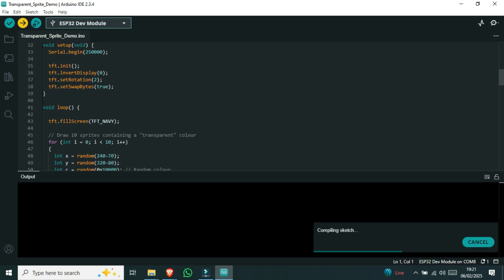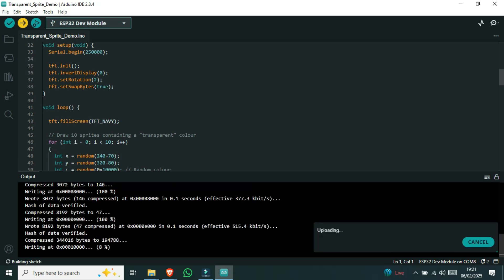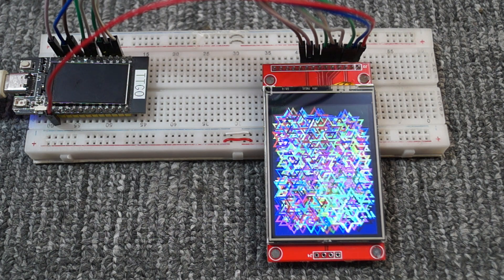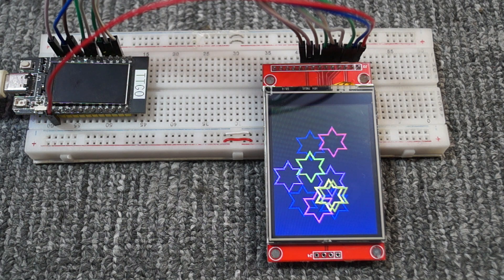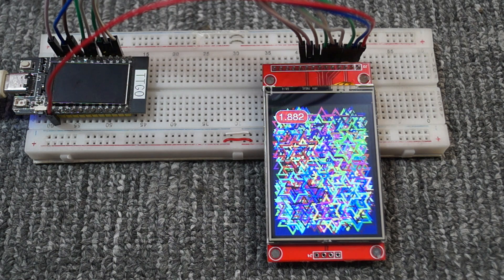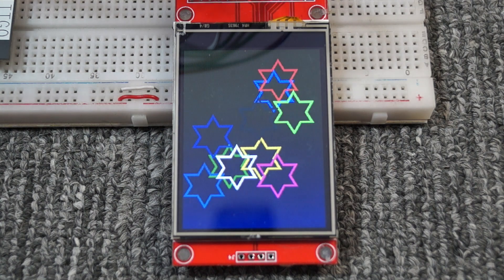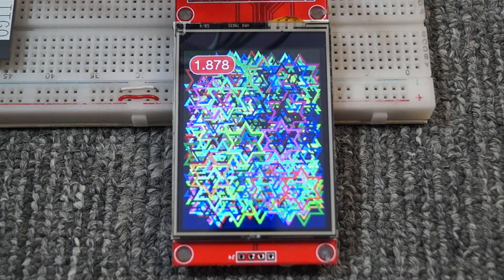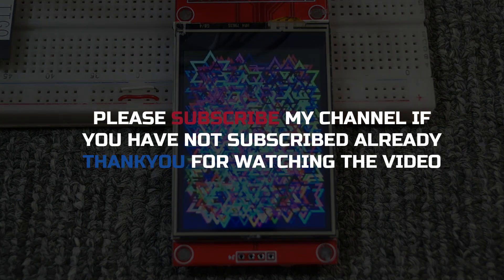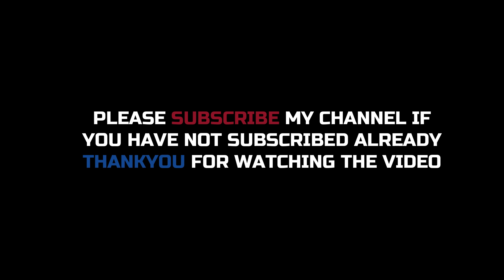This is the next video. Thank you. Please subscribe to my channel if you have not subscribed already.